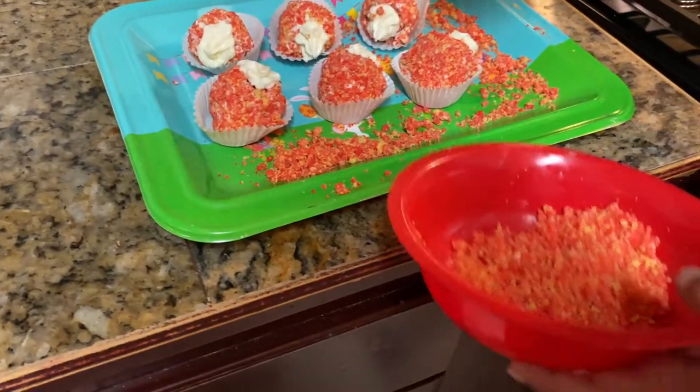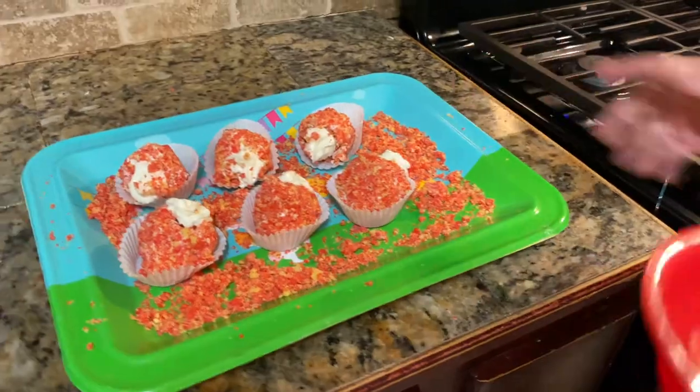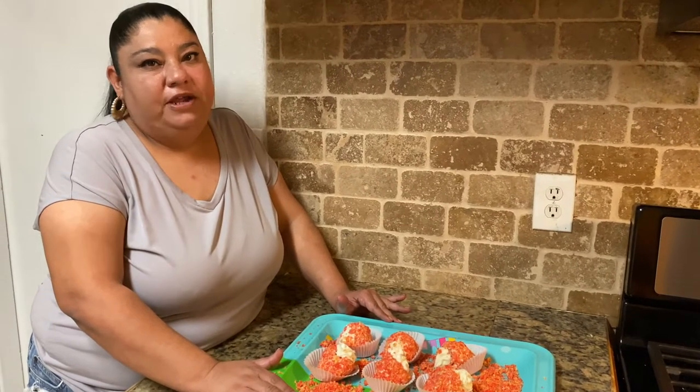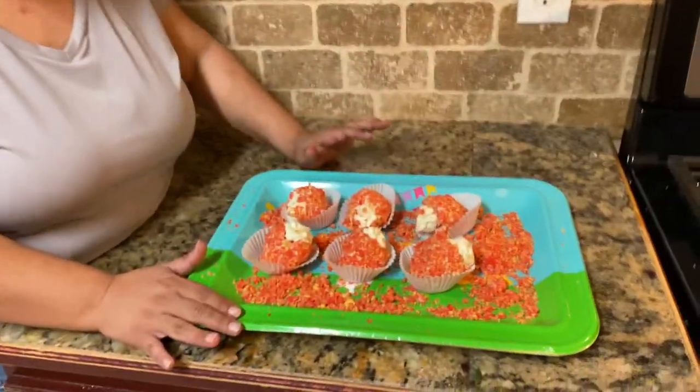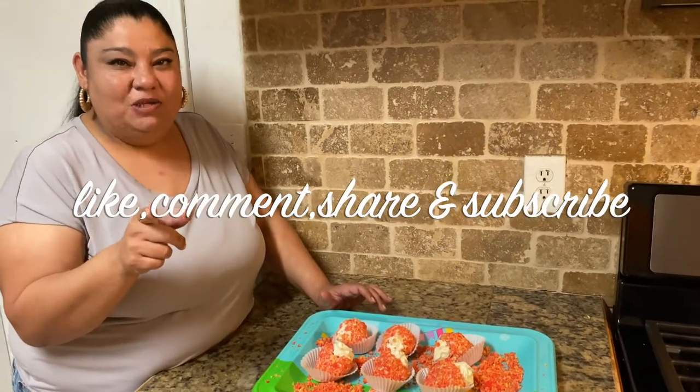You can add some decoration on top — it's perfect for Easter! There you have it, guys: strawberry shortcake crumble berries. They are so delicious, they look pretty, they're easy to make. We really hope you enjoyed this video and we'll see you guys tomorrow — bye!